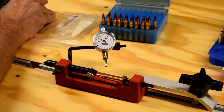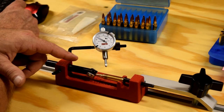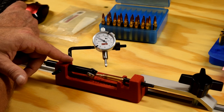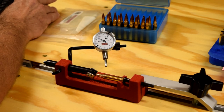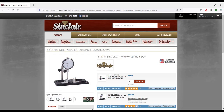I'm going to go over here real quick and check some pricing. The Forster Coax Case and Cartridge Inspector with dial at Mid-South Shooter Supply is $98.11. The Sinclair gauge is available on Sinclair's website and on Brownells for $119.99 with the analog dial. If you want the digital dial, it's $149.99.